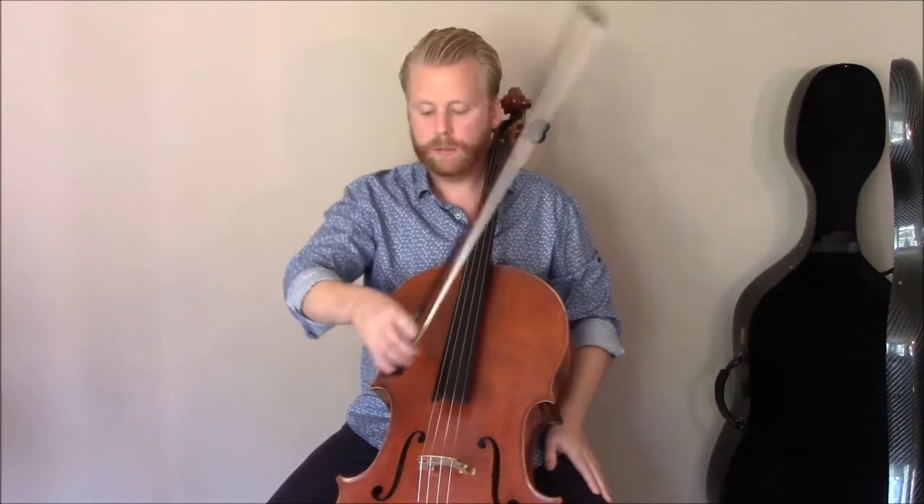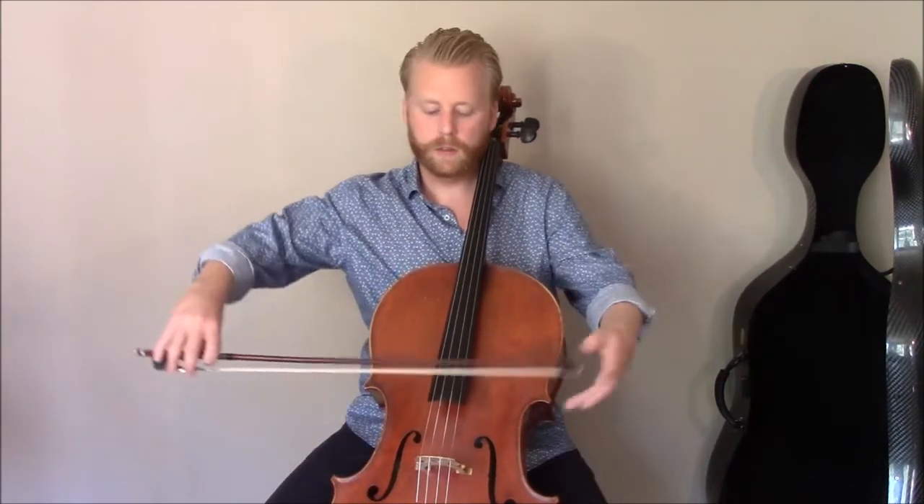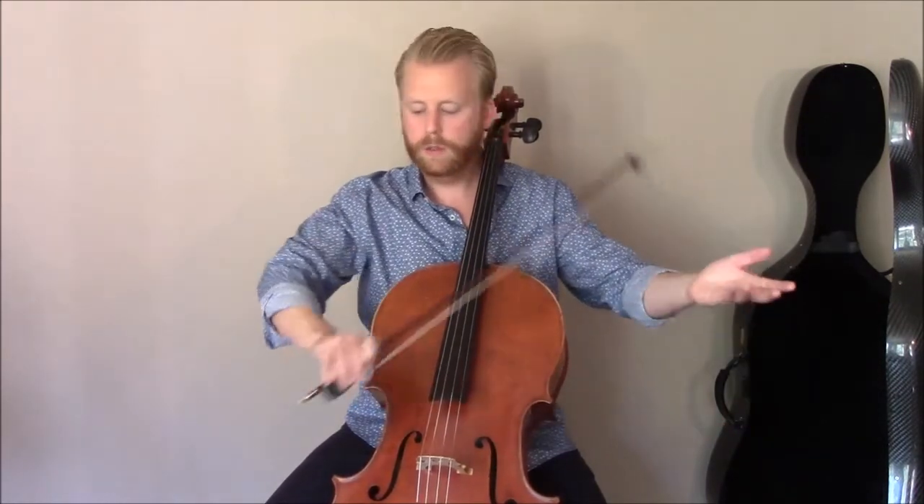I suspect this might be the result of learning a bow grip from a violinist who's teaching the school orchestra, which is probably where they got their first ideas about how to hold the bow. We very much appreciate people doing that kind of work and exposing kids to music. It makes sense that it would be a violinist because most of the kids in the string orchestra are young violinists, and I've noticed that oftentimes there's a bit of a violinistic approach to the bow grip as a result of that.